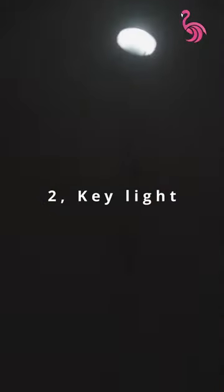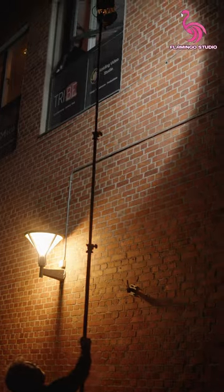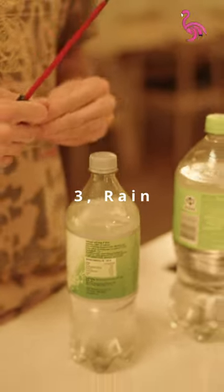Then, we went outside and set our key light on a very tall stand. It will be shining through the window and reflecting the rain on Marshal's face. Next up, fake rain — we created a simple rain machine just by poking some holes in the bottle cap, and it actually worked pretty well for us.